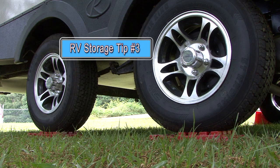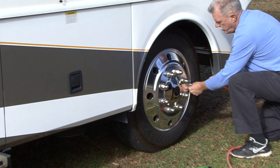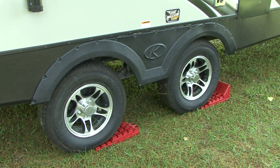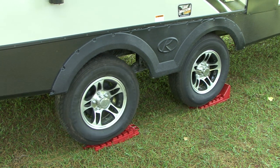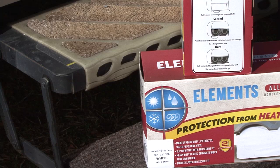RV storage tip number three. Inflate the tires to the manufacturer's recommended pressure. Place some type of blocking between the tires and the ground. Make sure the blocking is larger than the actual footprint of the tire to prevent damage to the tires. Cover the tires to protect them from the sun and harmful UV rays.